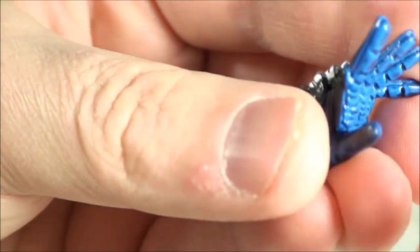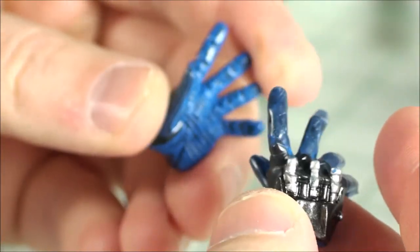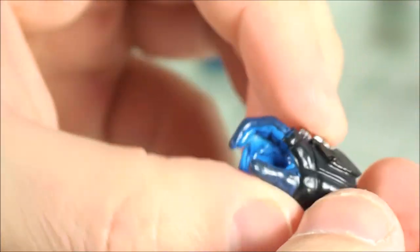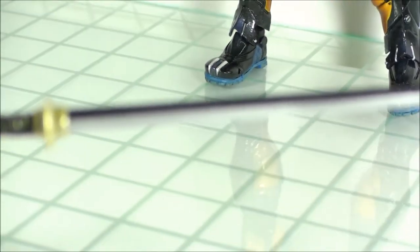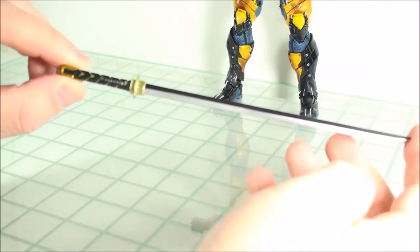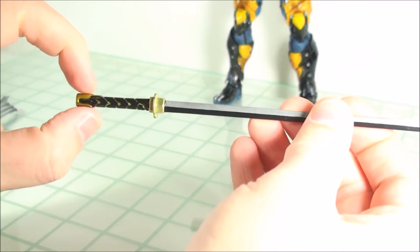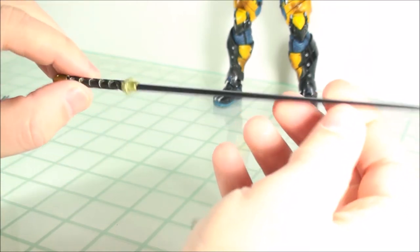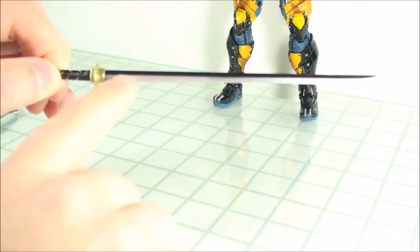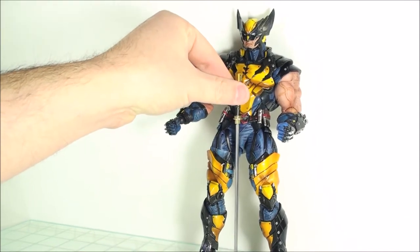He's also got these nice relaxed hands with the same detail. And then he has one right-handed gripping hand for the sword that it comes with. Really nicely done — got some nice gold and different shades of gold on the actual handle and hilt. You got two shades on the blade: black and then silver on the bottom. It's a fairly large sword — it comes up right to his chest.